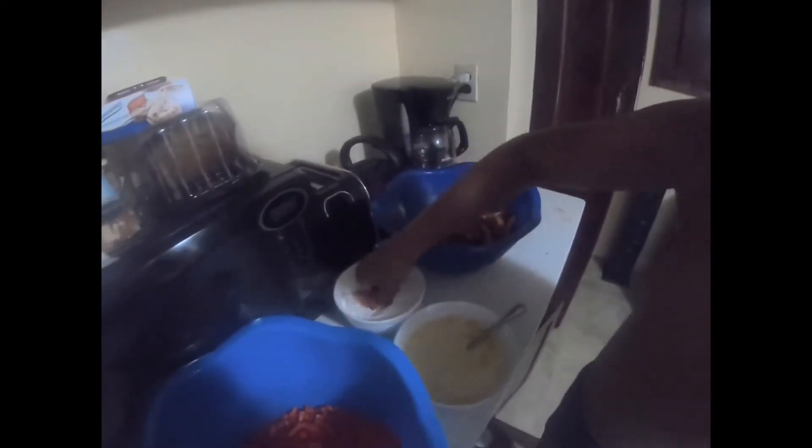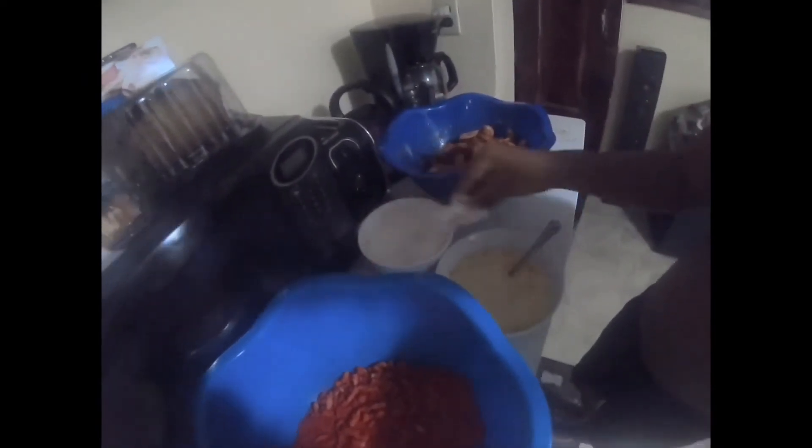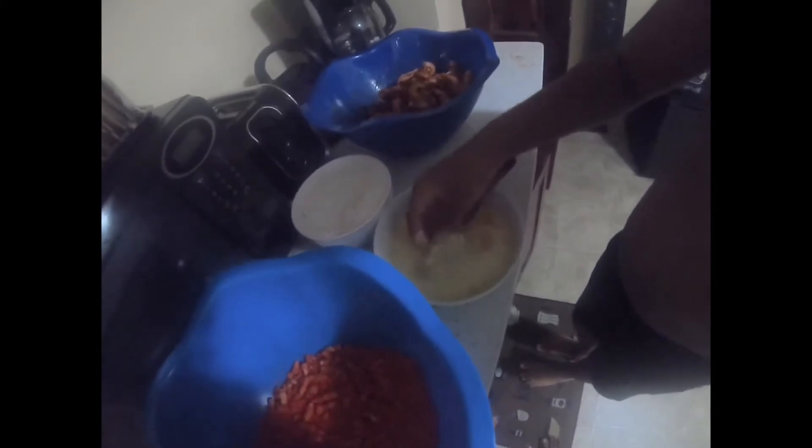I'm cooking in the flour, coat it up, coat it up, coat it up. I'm putting some egg.